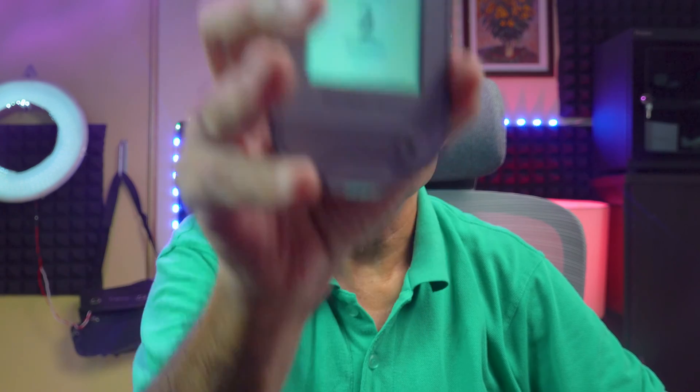I select 'Start New Sensor' and press the button. I take the reader to the sensor — it says 'Check sensor after two minutes.' So it will take two minutes for this reader to get the readings from the sensor. I press OK. It then confirms that the sensor is working. That's it.